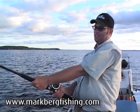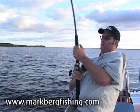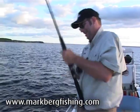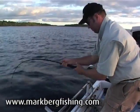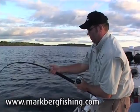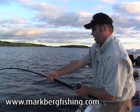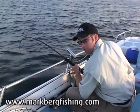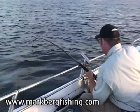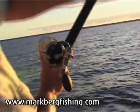I'm thinking more shark now, but I'm not sure. Come on, turn around. I can't go any further, otherwise I'm going to bust off. Look at the pressure on that rod, would you? We're in a bit of a stalemate at the moment. It's a shark. I think it's a shark.